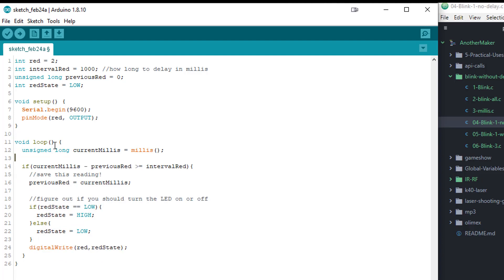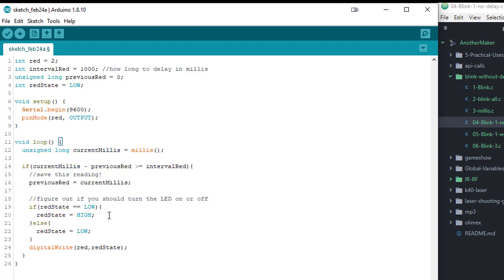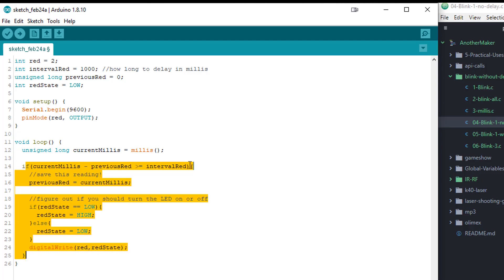Every single time the Arduino goes through the loop — thousands of times a second — it will check: has the LED not changed state for longer than this interval? Current time minus last change time: is the difference greater than the interval? If yes, flip the LED. And that's exactly what we're doing. The thing that makes this magical is there's nothing in this sketch that stops the Arduino from doing anything else. If you're reading temperatures or looking for button presses, it will loop as fast as possible and only execute the blink code if the interval has passed.